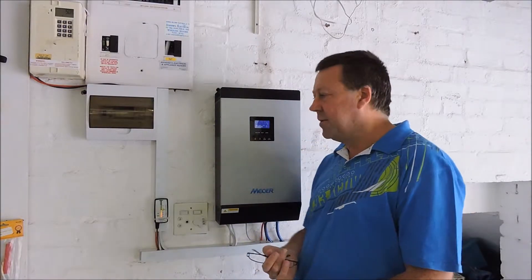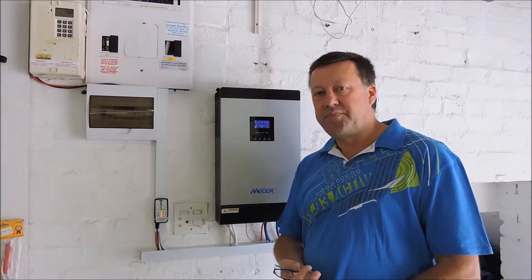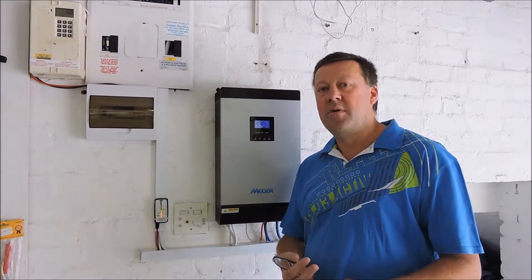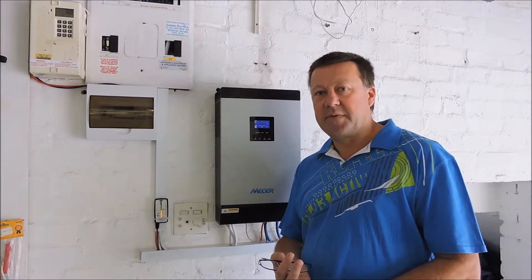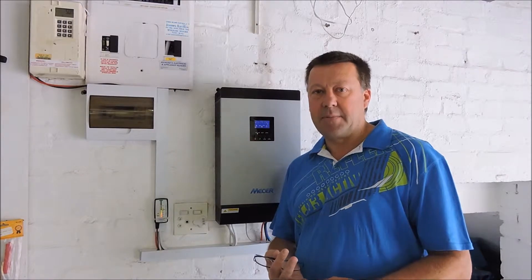G'day YouTubers, here are two projects I want to introduce you to: one is a storage heater for winter for storing excess solar power, and the other is how to reduce the load from dishwashers and washing machines by using solar water feeds and a thermostatically controlled solar mixing tap. I'll take you through those in a second.